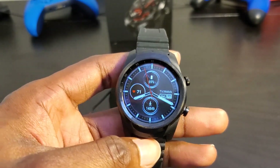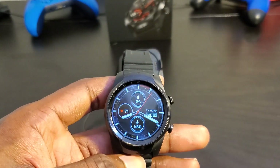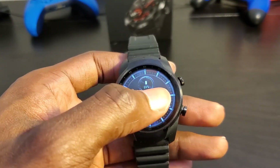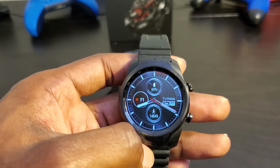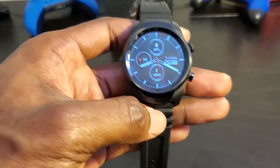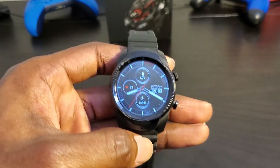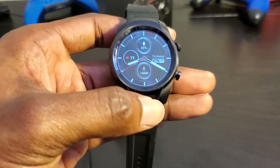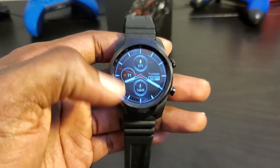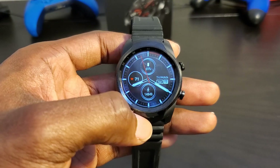First, this is definitely the most fluid Wear OS has been on any watch I've used, and I've used quite a few Wear OS devices. Even the Fossil Gen 5 with the Snapdragon 3100 and 1GB RAM wasn't this smooth. This has the Snapdragon 2100 and 1GB RAM, yet it's smoother than the Gen 5 — which is really interesting. The Wear 3100 chipset was designed to help battery life on Wear OS devices, but Mobvoi took a different approach to manage battery consumption, so they didn't need it.